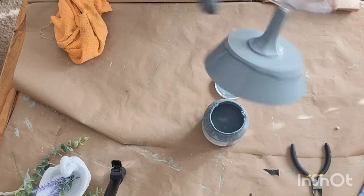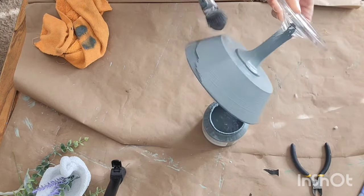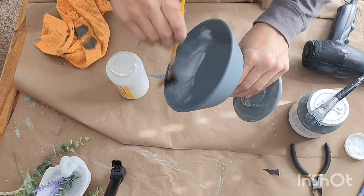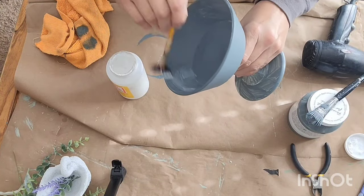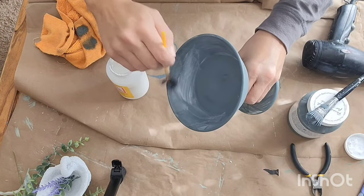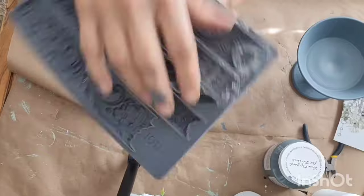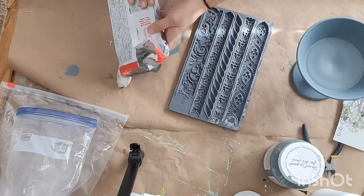I'm going in with Fusion Paint in the color blue pine. I did a full coat on here. Fusion Paint has a built-in sealer, but when you're painting slick, smooth, shiny surfaces, I wanted some extra protection — so I went in with a coat of Mod Podge, especially on the inside since we would be seating things in there. That's just going to help it not get scratched up. I let that dry and then went in with a second coat of paint.